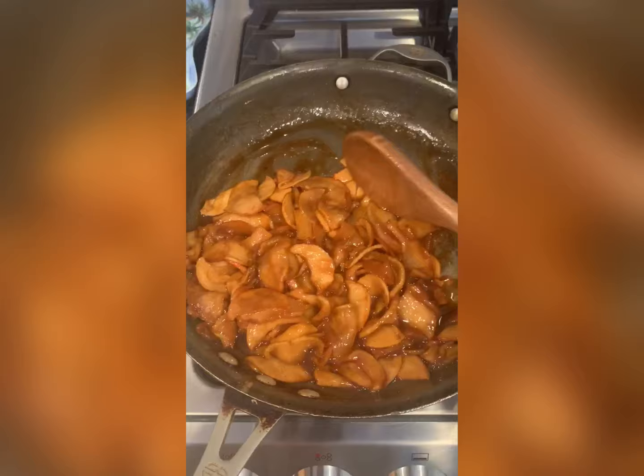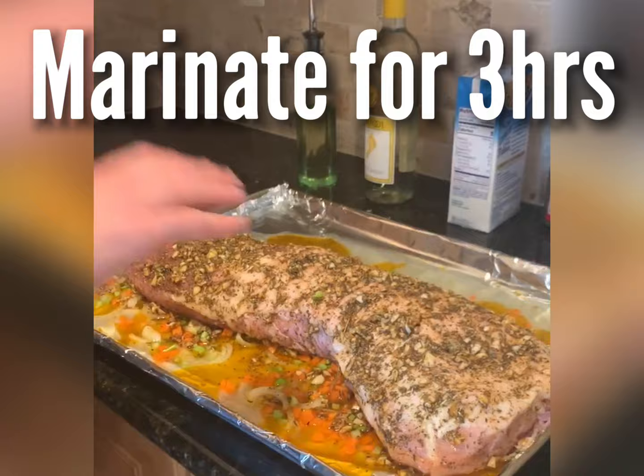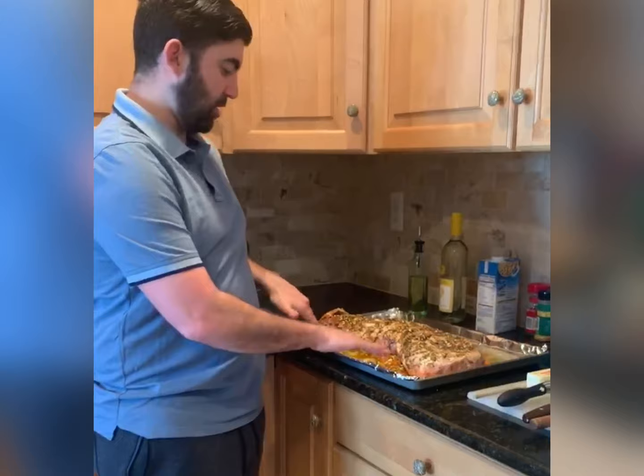We let the pork rest and marinate for about three hours so it really gets into the top of the skin. Smells nice, smells very Italian-y, very holiday-ish. And if you look on the bottom, some of the seasoning got into the vegetables as well.